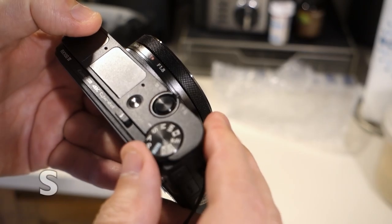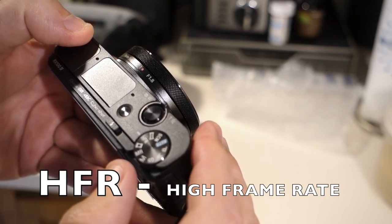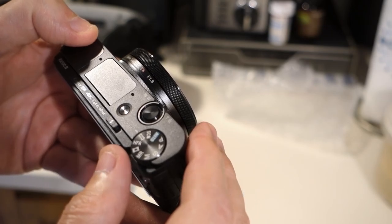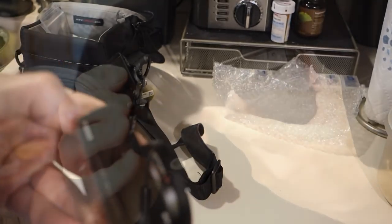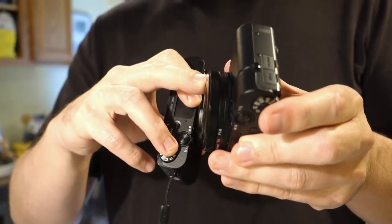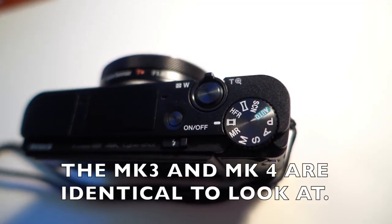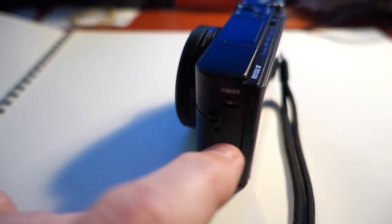It's got some new settings: P, A, S, M, MR, movie, HFR, panorama, and scene. The Mark IV has a knurled grip whereas the Mark III has more of a ribbed grip — that's a difference.